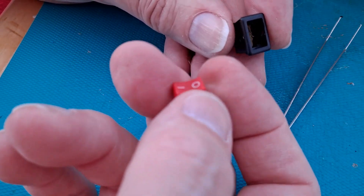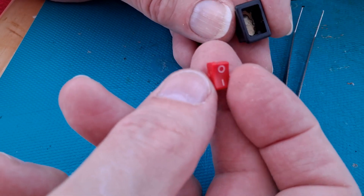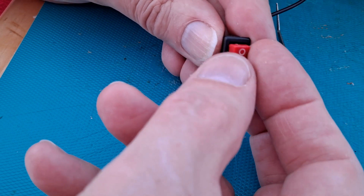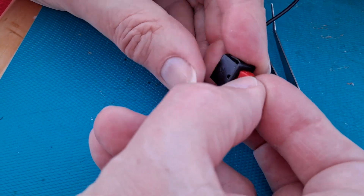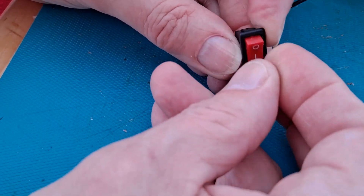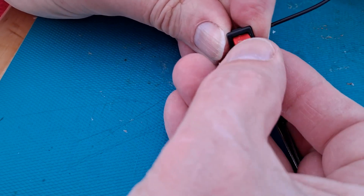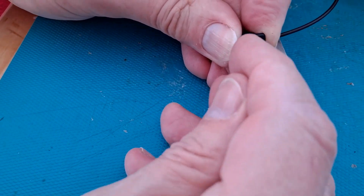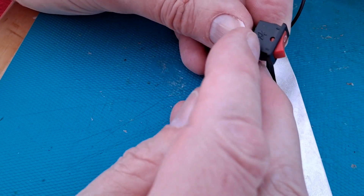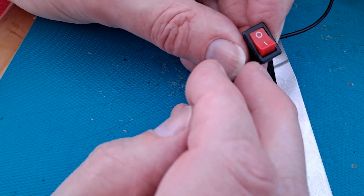I'm going to try and get that one in, that way around. There we go — that was what was inside that little rocker switch.